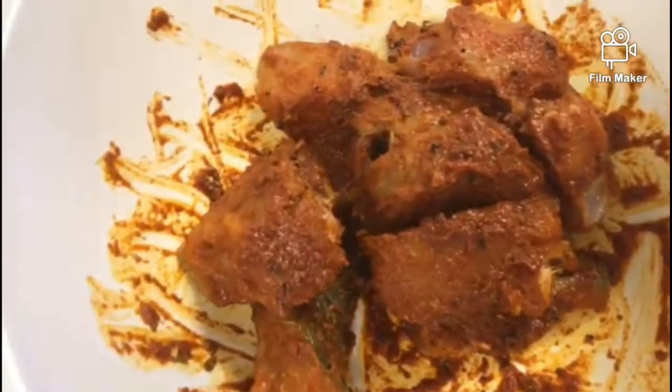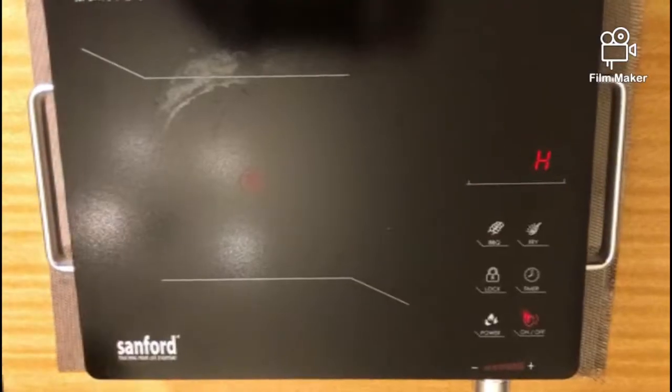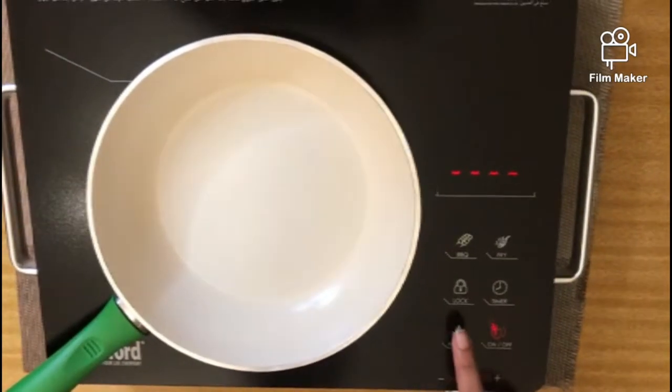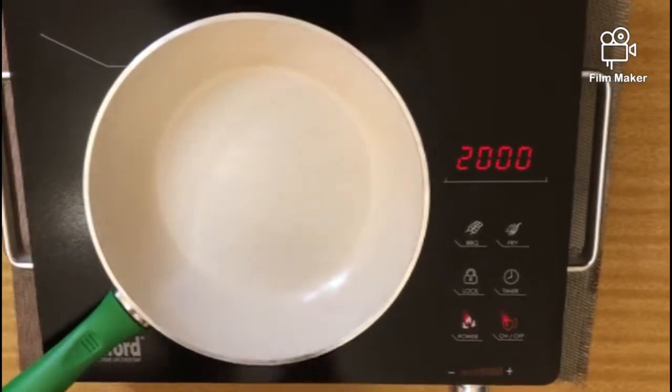Now we have marinated it. I used a style like this — 10 to 15 minutes to marinate. Now we can pour it into the pan. I have this on the induction cooker and I need to put the pan on.